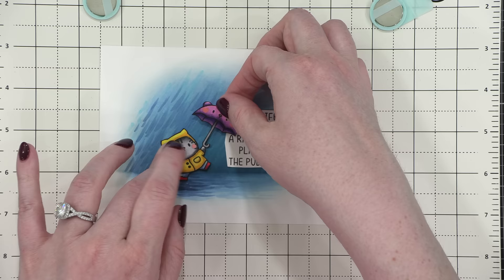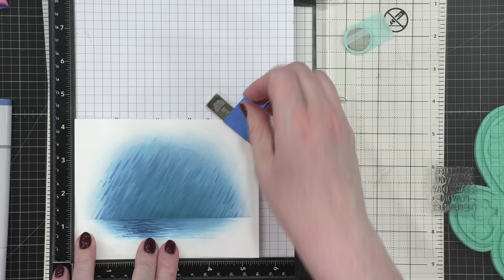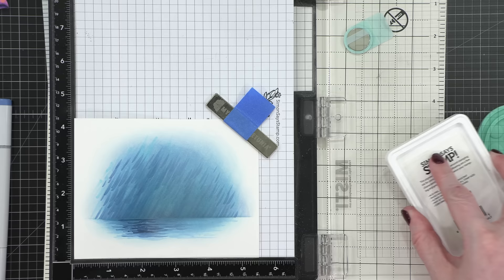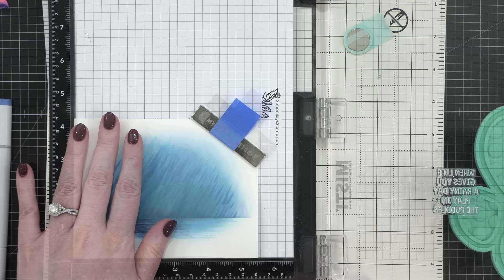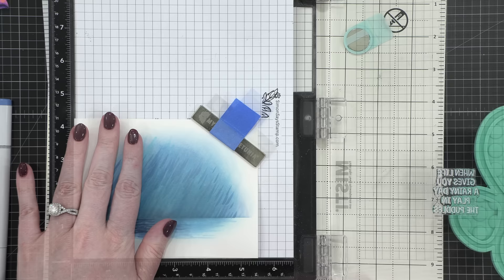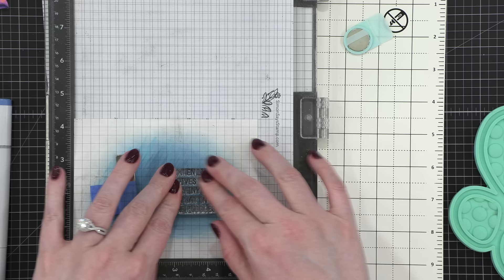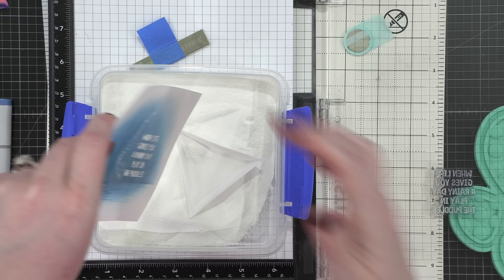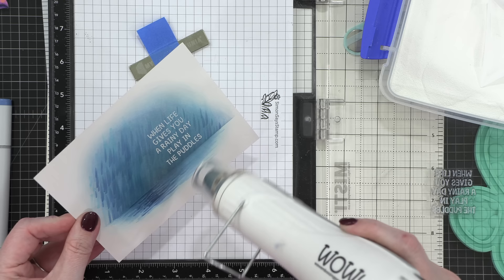I placed the greeting, cat, and umbrella — at this point I decided to have the umbrella tipped straight up and down. I prepped the background with an anti-static powder tool from Simon Says Stamp, let the background dry for about half an hour, then stamped my greeting in white pigment ink from Simon Says Stamp. I put on Alabaster embossing powder from Brutus Monroe, tapped off the excess, and used a tiny brush to clean up a few little powder areas. It worked really, really well.